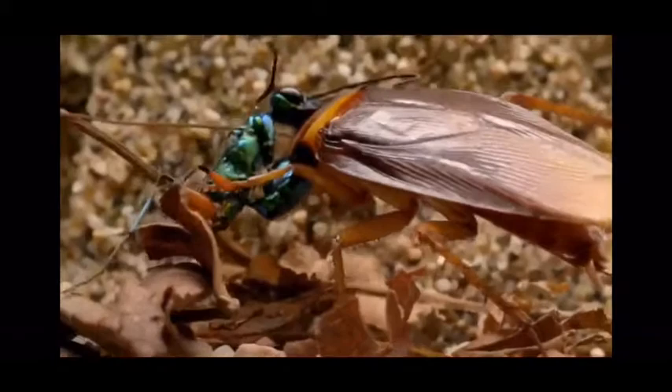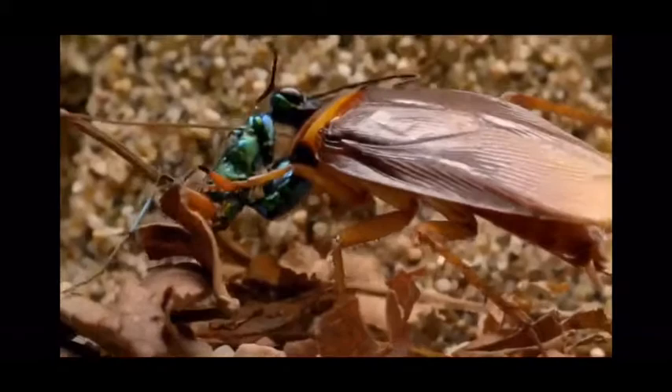The larvae will then feed on the surface of the cockroach for a few days, then slowly eat the inside of the cockroach, hollowing it out until there is nothing left. Soon the jewel wasp, as an adult, will climb out of the hollow cockroach, and then this cycle will repeat itself if it is a female.